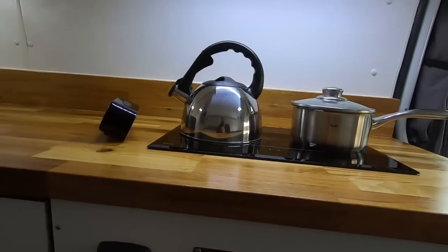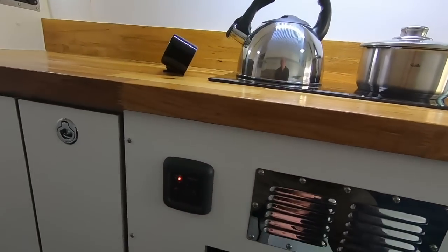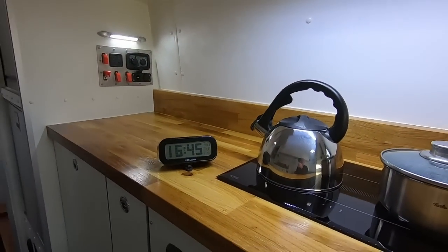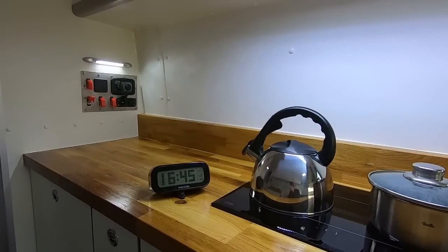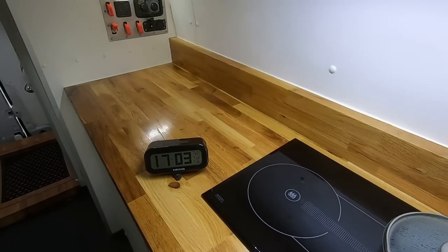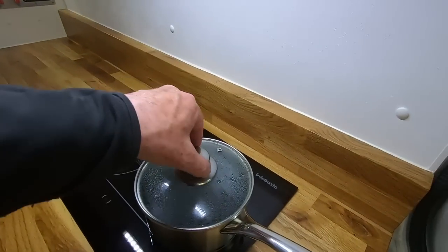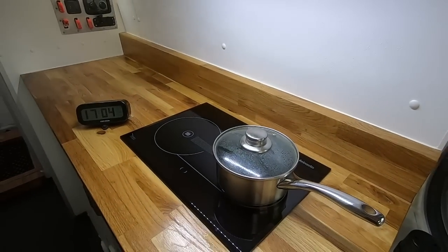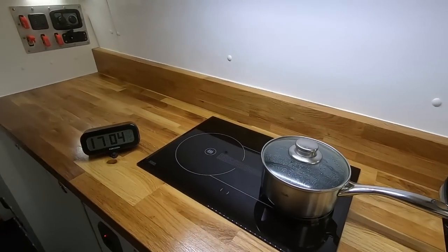Second part of the test. Turn it on. So that's 16 minutes and the kettle just going off. And that's the pan coming to the boil after 34 minutes. Just shut everything off and work out what the average is.